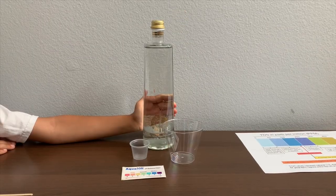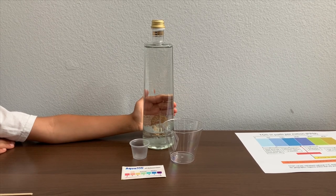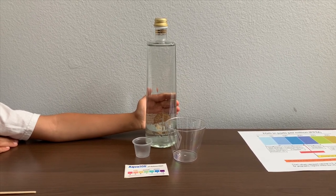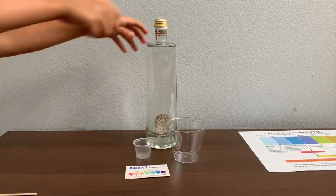This is Sol Aquamineral Sparkling Water, sourced from Italy. We tested the still version of this and its TDS was 327 and its pH was 8. Let's see how this one compares.